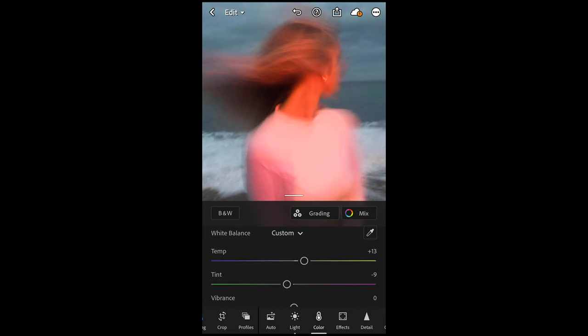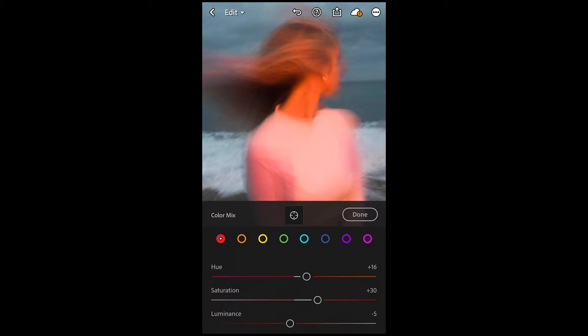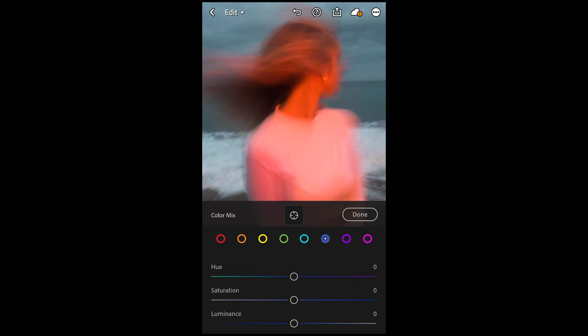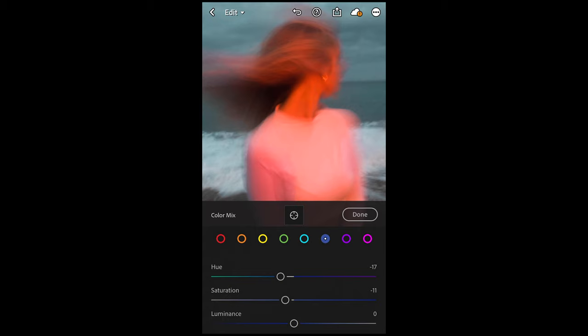Scroll up and go to color mix. For the red tones, boost up the hue to plus 16, saturation to plus 30, and pull down the luminance to negative 6. For the orange tones, pull down the hue to negative 17, saturation up to plus 21, and pull down the luminance to negative 27. For yellow tones, pull down the hue to negative 40. Green tones, we're not going to change anything. For aqua tones, pull down the hue to negative 25. For blue tones, pull the hue down to negative 17 or 18 and the saturation down to negative 11. And then we are done with the color.